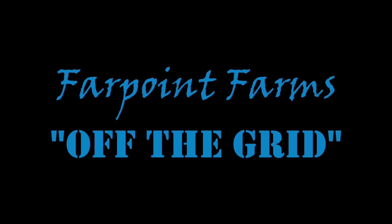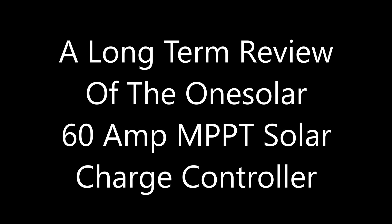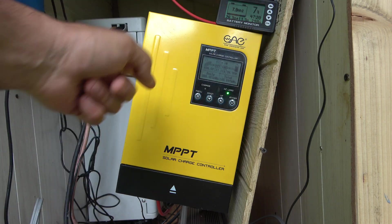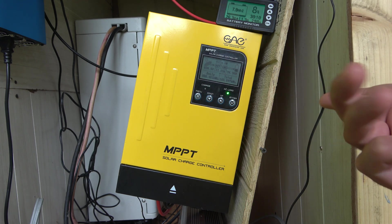Freedom is mighty sweet, liberty sows its seed at Farpoint Farms. Hey guys, it's Eric, owner of Farpoint Farms here in the Mounds, North Carolina. It has been a year since I installed this, and I realize I never did a review of it.